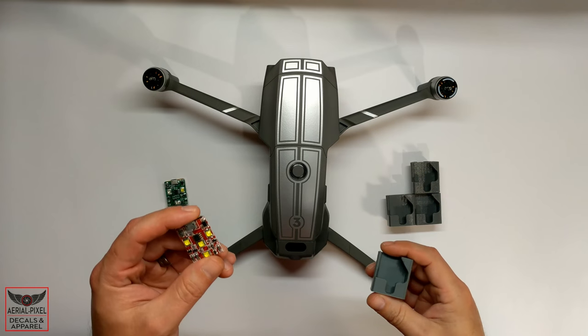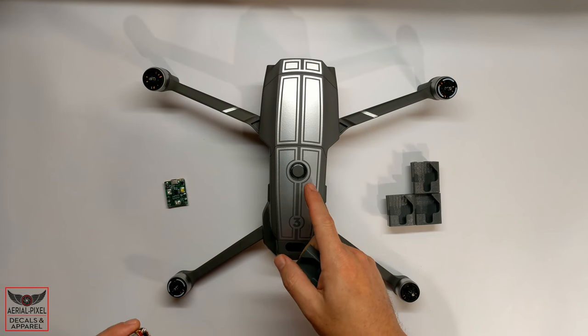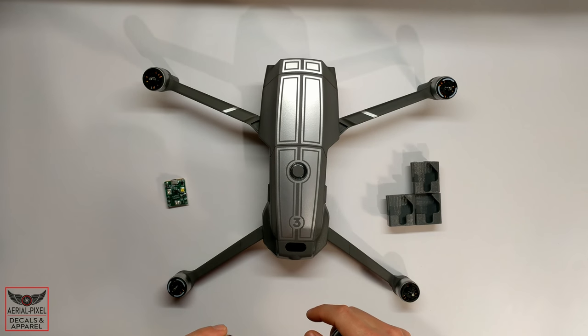How to mount the Firehouse Technology Arc and Arc 2 on the Mavic 2 Pro and Zoom — that's coming up right after this.